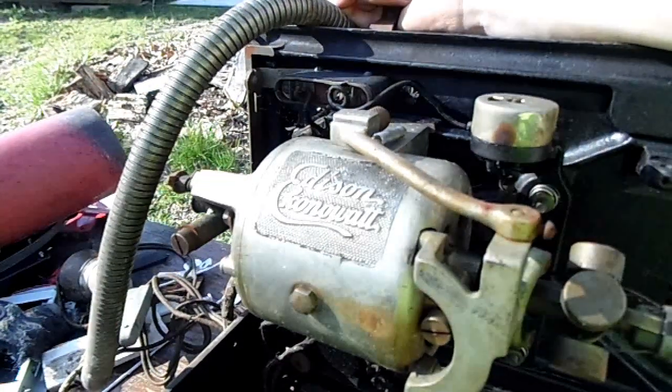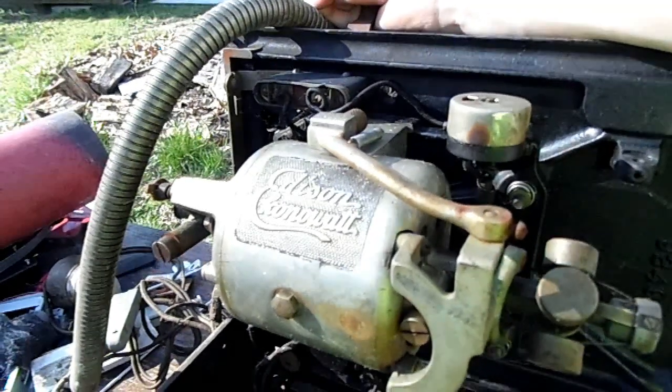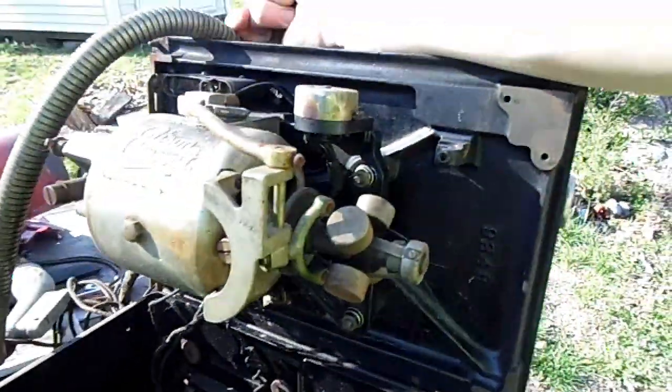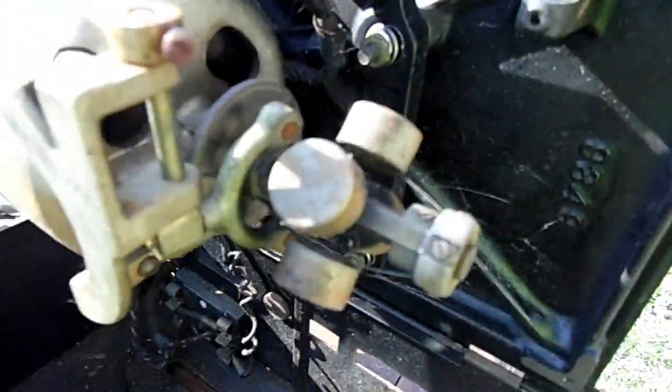Edison... Clonawatt? Konawatt? Edison Econawatt. Okay, Edison Econawatt. It's a nice motor nonetheless and has a neat governor on the edges there.